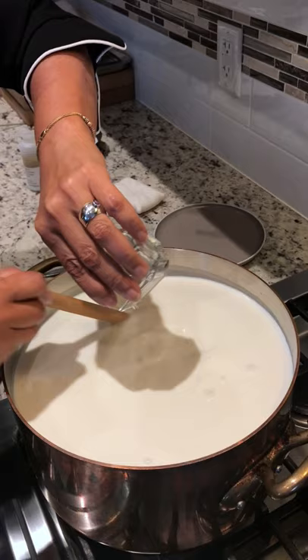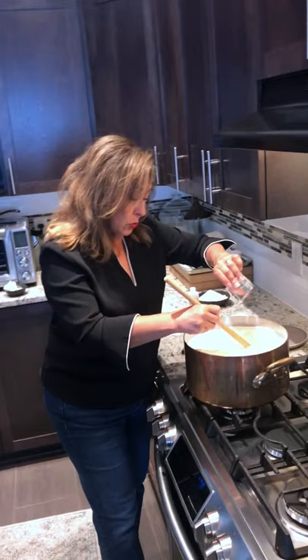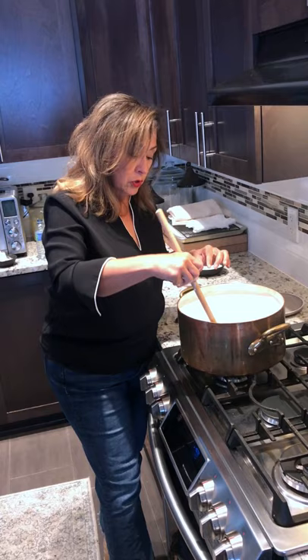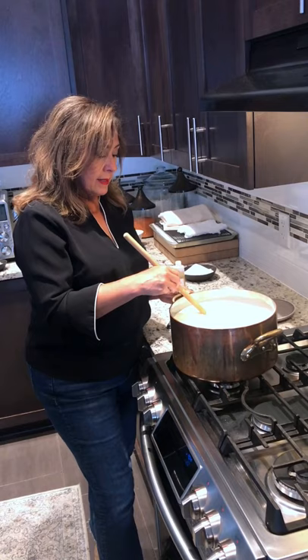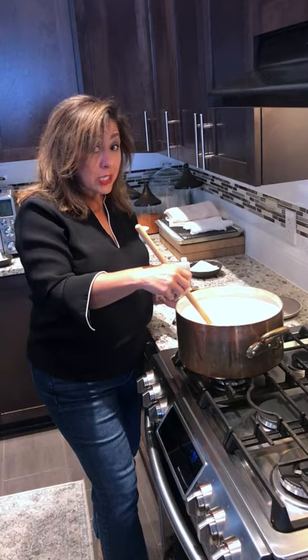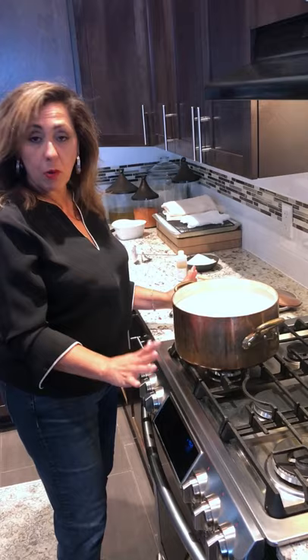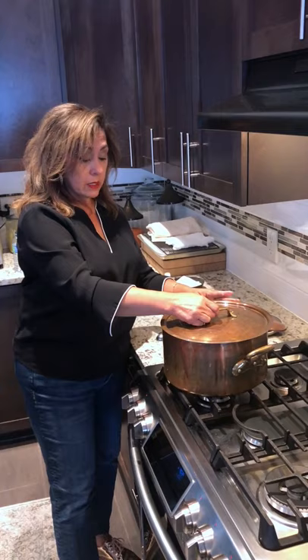I stir really well for a good minute or two, just to ensure it gets incorporated well — that every inch of this milk is touched by the rennet. This enzyme inside the rennet will help separate the milk solids from the whey. That's the first step. After this, the heat is off — I don't move the pot. I cover it and leave it untouched, with no movement, for about 45 minutes to an hour.